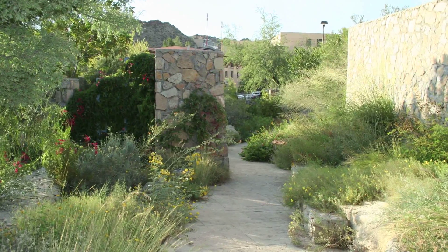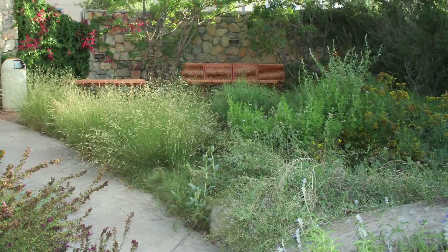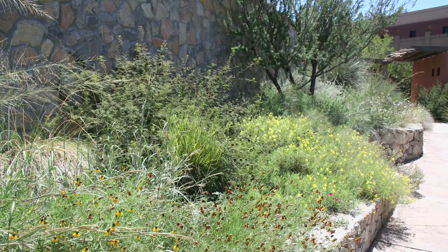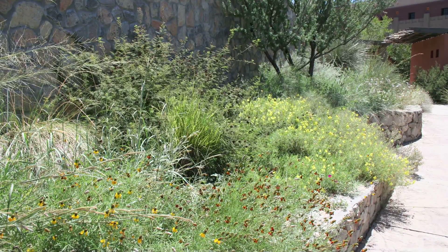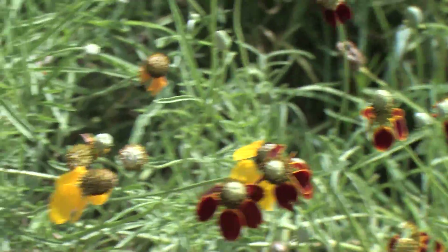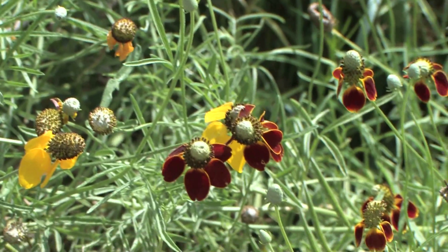One of the things a lot of people note about our gardens is that we don't have a tendency to cut the plants off at the edge of the sidewalks or at the edge of the walls. We let them spill over because we want people to touch and enjoy the plants up close and personal.